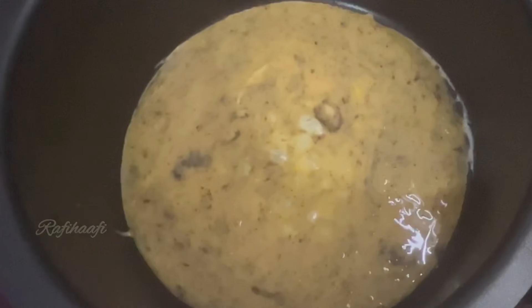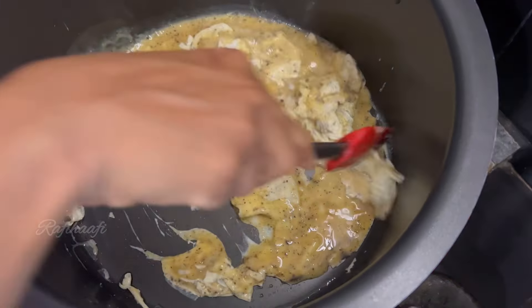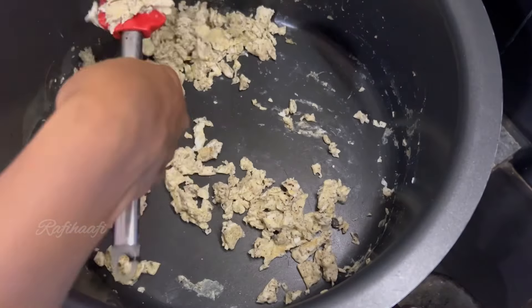Put the chicken in the oven. I'm going to mix the chicken with the body and add the chicken. Then I will add chicken with a plate. I have already done egg fried rice.